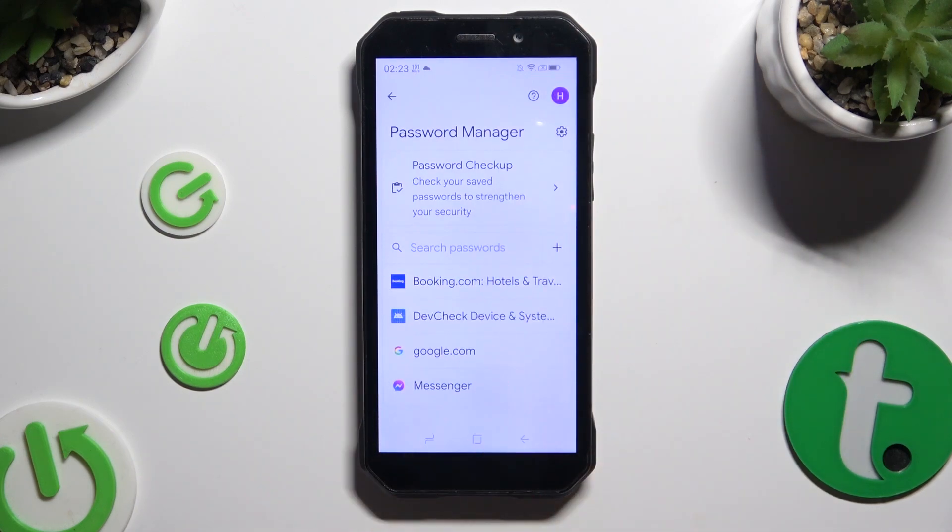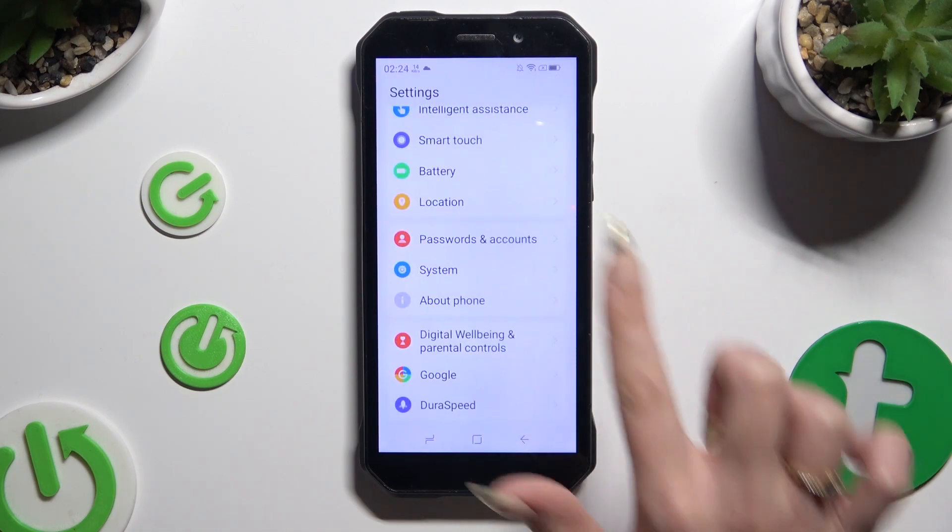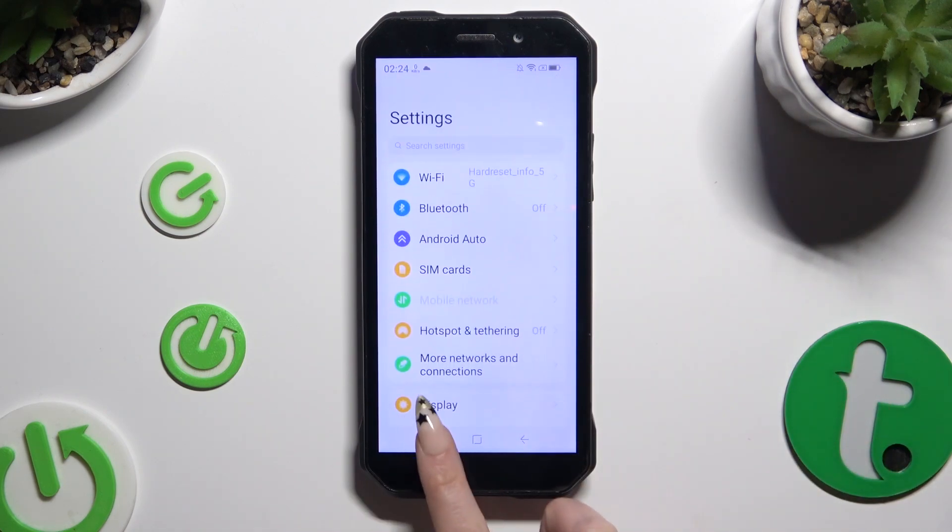As you can see, my password was successfully added. Thanks so much for watching. If you enjoyed this video, leave a like, comment, and subscribe.